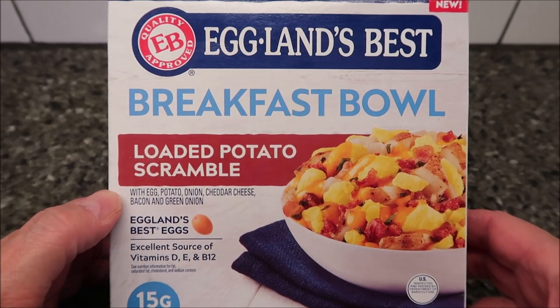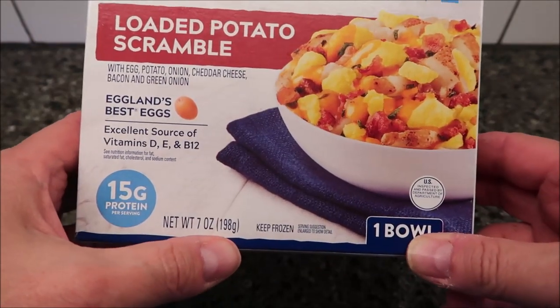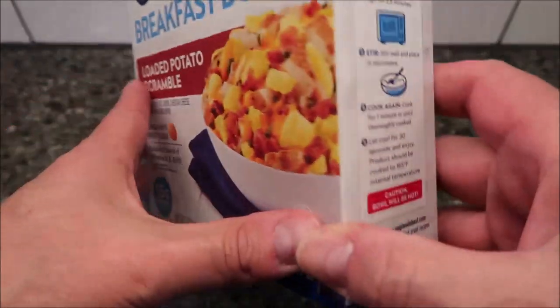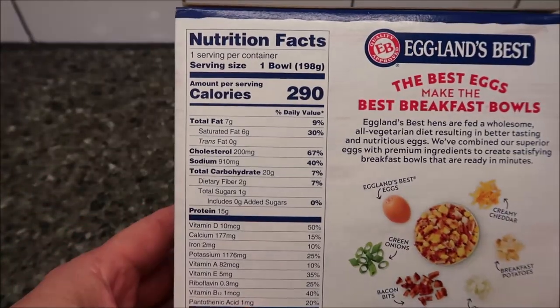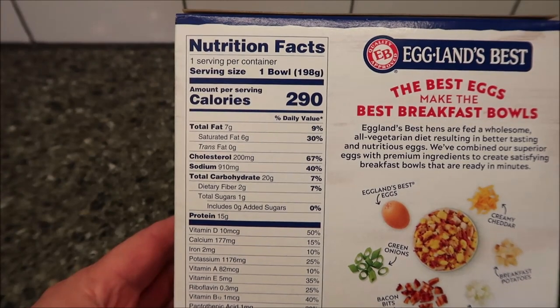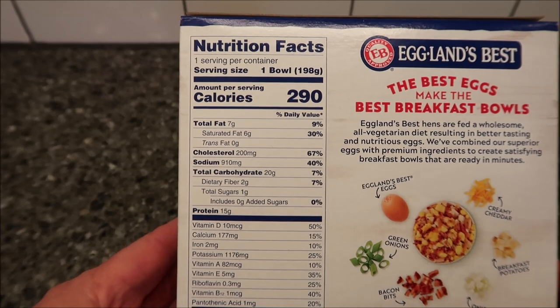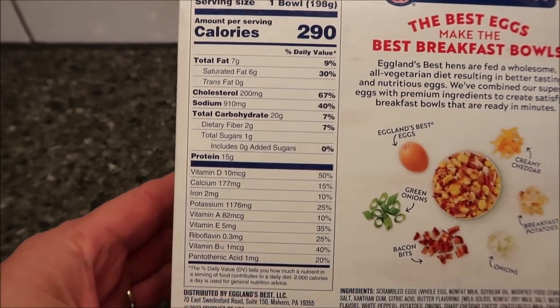It says it has eggs, potato, onion, cheddar cheese, bacon, and green onions, which sounds awesome. 7 ounces, 198 grams for the meal. 290 calories. We bought them at Meijer — it was $4.99, which is a little expensive for an egg-based meal, but we'll see what it's like.